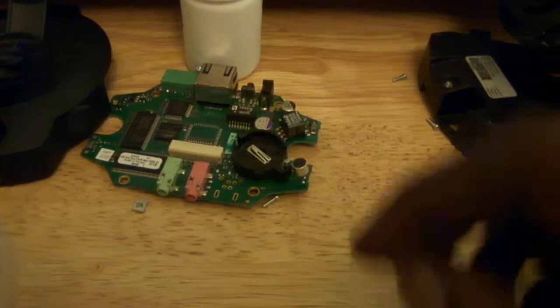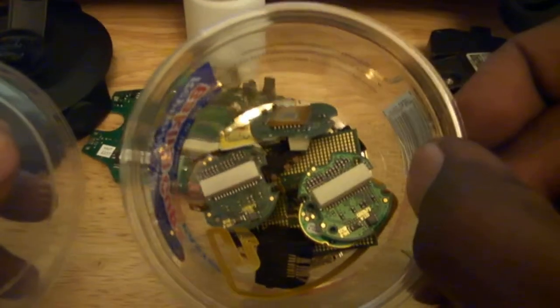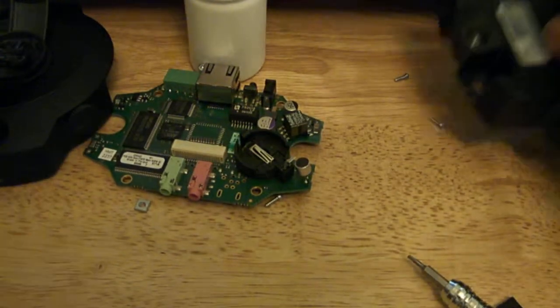I got a few of these, so that bad boy's going in here with the other little odds and ends I've picked up from scrapping. I got this big honking thing here — this is an older one. I'll crack that open and see what's inside of there too.